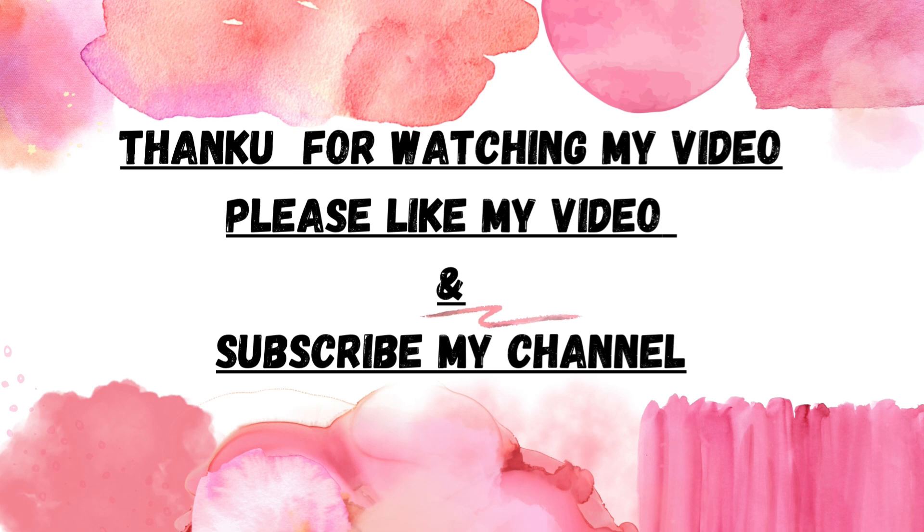If you like this video, please like, comment, share and subscribe. Thank you.